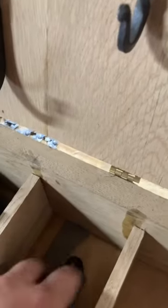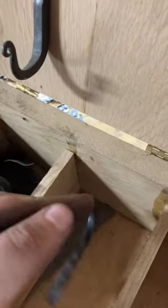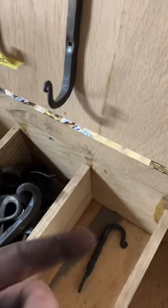Unfortunately I've only got two of these little hooks left, which means I've got to get back to work.